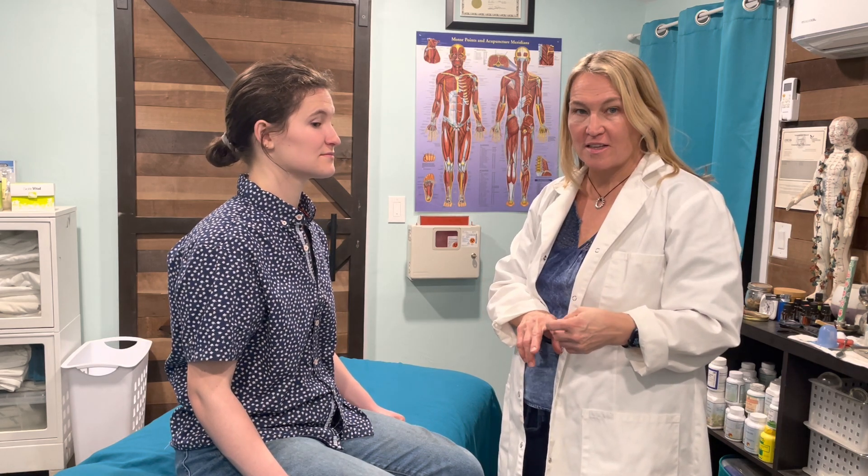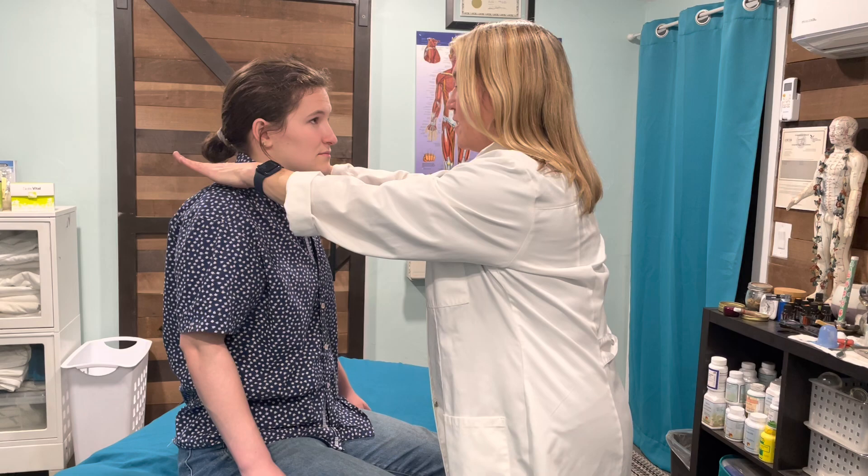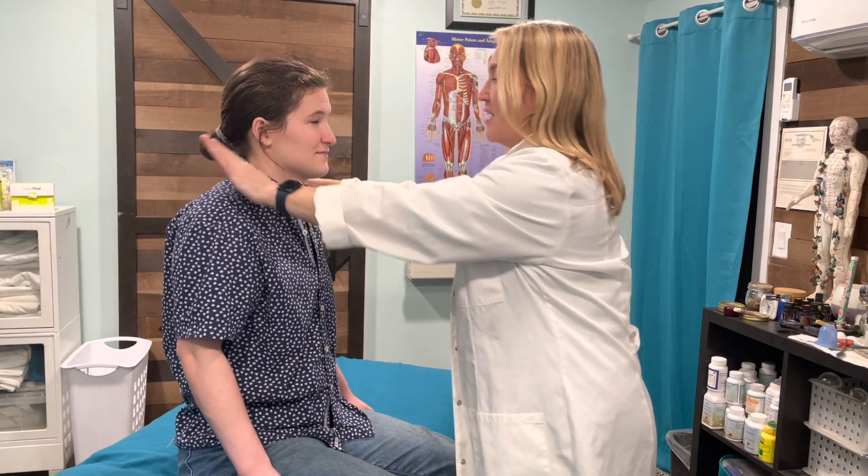The last one is cranial nerve number eleven, which is the spinal accessory nerve — this is the shoulder shrug test. I'd like for you to shrug your shoulders and I'm going to push down; resist me. Perfect, nice and strong. And that's all the cranial nerve tests.